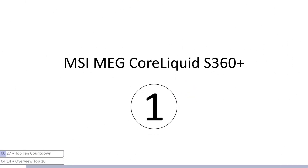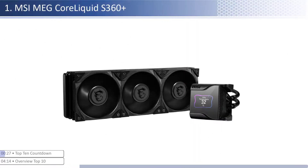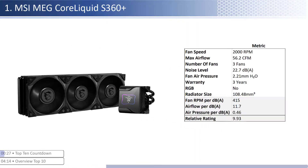At number one we have the MSI MEG CoreLiquid S360 Plus. This cooler is one of the pricier coolers, however it provides average performance per dollar relative to its peers. The fans are on the lower end of both airflow and air pressure but are one of the quietest. When considering performance relative to sound, it has one of the worst airflow but one of the best air pressure per unit of sound, with a smaller than average radiator size. This cooler has a mid-level warranty at three years and is not RGB enabled.